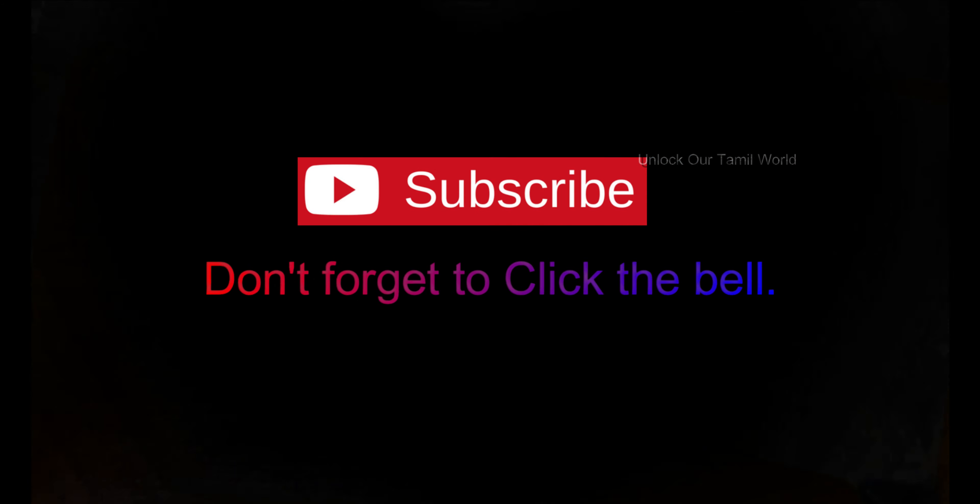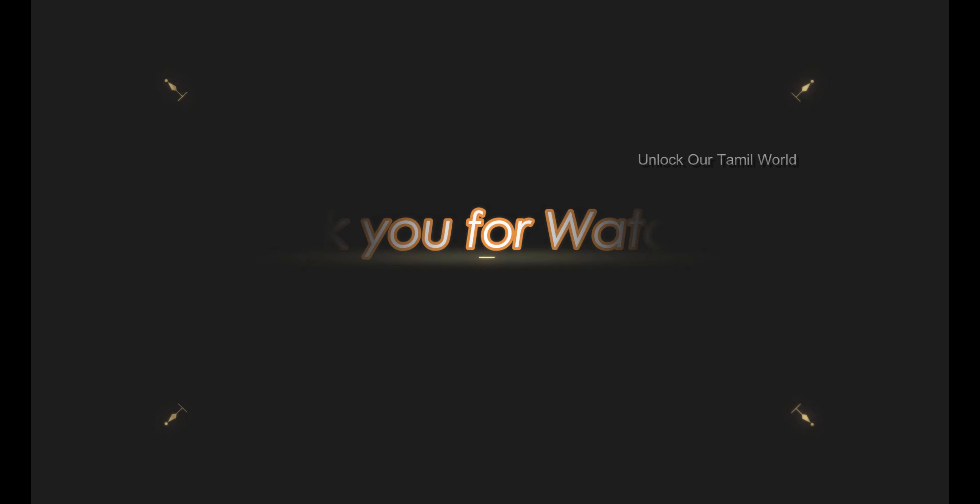If you like this video, please like, share and subscribe. Thank you for watching.